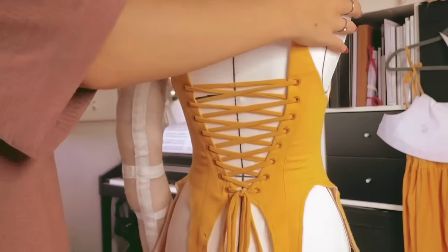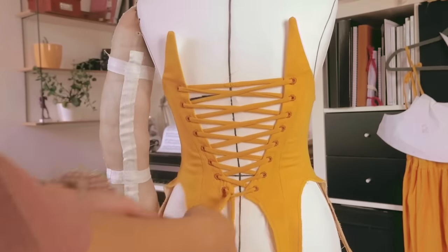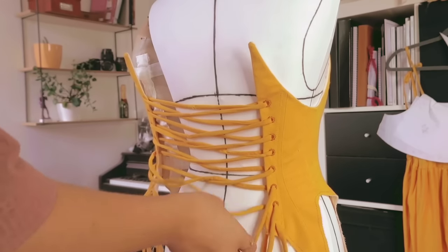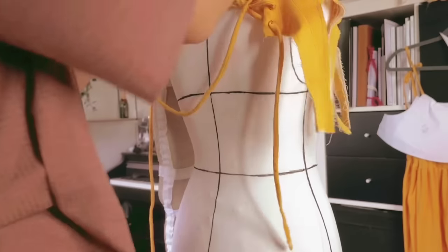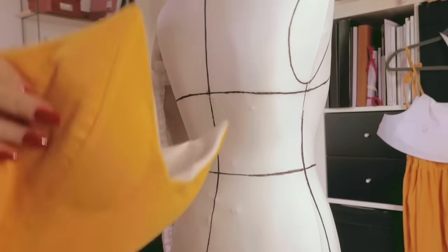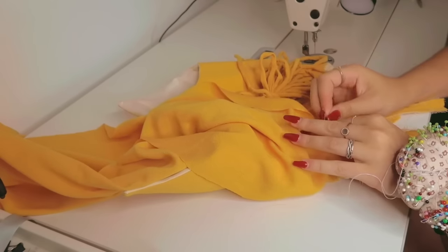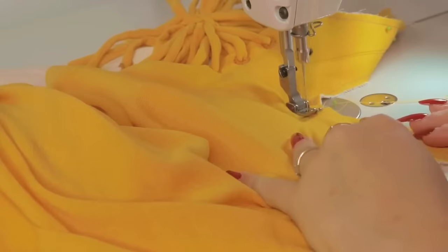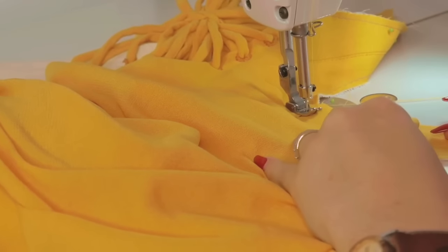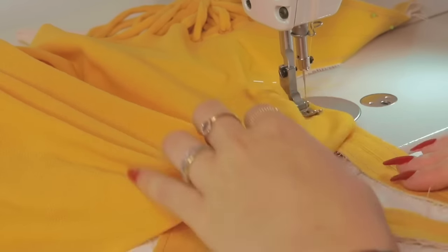This is actually how the bodice ended up looking, and this is the laced-up back. It's so hard to take this thing off the dress form — believe me. But obviously it had to come off to sew the skirt on. I marked the middle of both the cutouts and the skirt pieces to know where to sew them on. I also marked where the bodice would stop and the skirt panels would meet to have an even look in the end. And now there's a lot of sewing, pinning, checking, and more sewing.